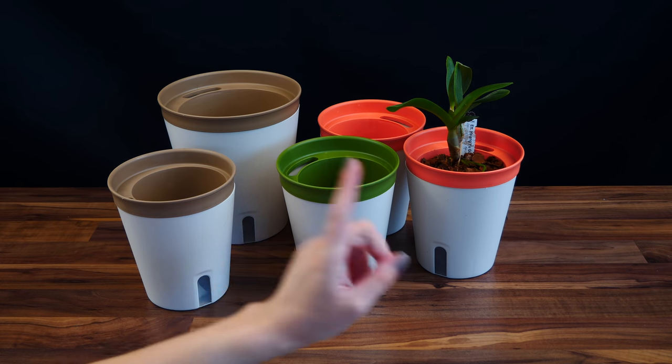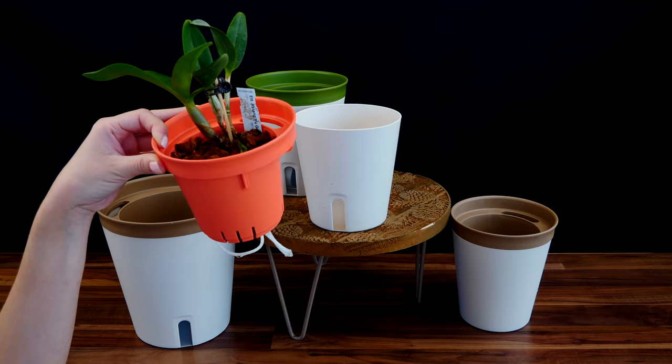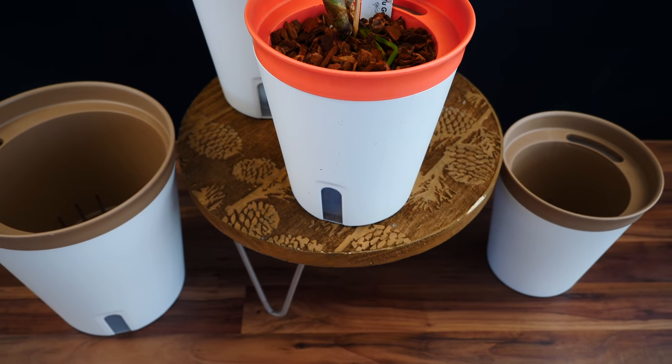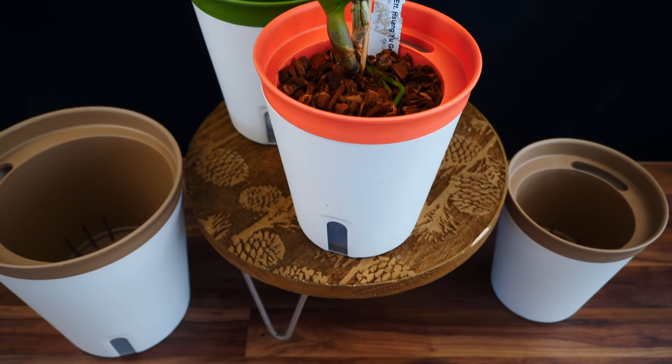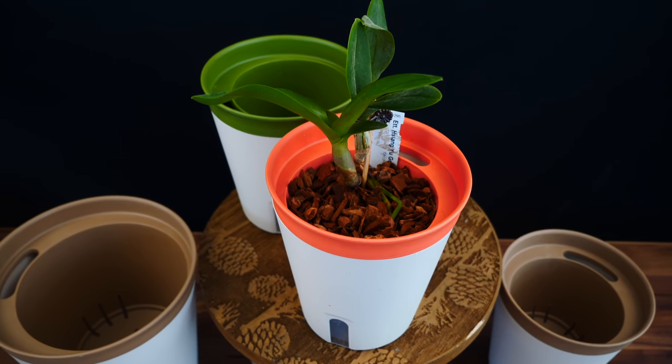As you can see, I already have a potted cat Leia here. She already started to produce new roots, so it was the perfect time. But I do want to try them out with other things, such as phalaenopsis. And as promised, I will tell you a little bit about them and the cons and what I don't like about them.